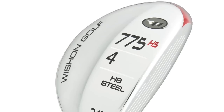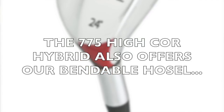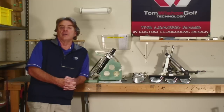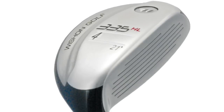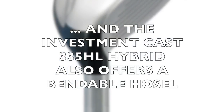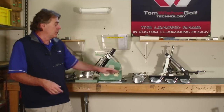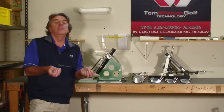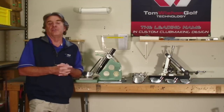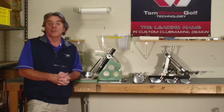Completing our lineup, within our hybrid line the 775 high COR hybrid is made with a bendable hosel as well, allowing changes in lie angle and face angle for those who need accuracy improvement. In our investment cast 335 HL hybrid, we purposely investment cast and heat treat it so that the hosel is also bendable, even though it is an investment cast product. Adding it all up between the drivers, mini drivers, fairway wood lines and hybrid lines, we can offer the most complete line of custom fit specifications for loft, lie and face angle, each done independently from each other.